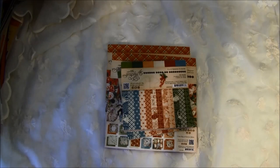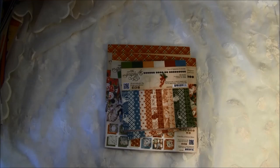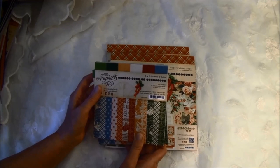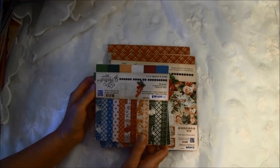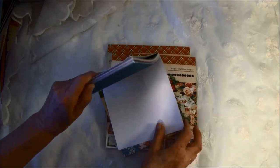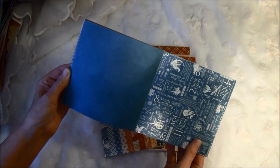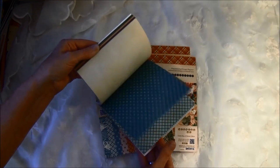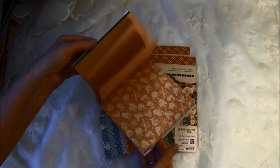I'll show you the paper first and then all the beautiful other goodies after. I'm sure many of you have seen this already, but for those who haven't I'll flip fast through it. We can start with the 12 Days of Christmas, which comes in 6x6, 8x8, and 12x12 papers. The 6x6 is really great for cards and tags — it's solid on one side and decorative paper on the other side, and it's different from the paper collection so you get a lot of different papers.